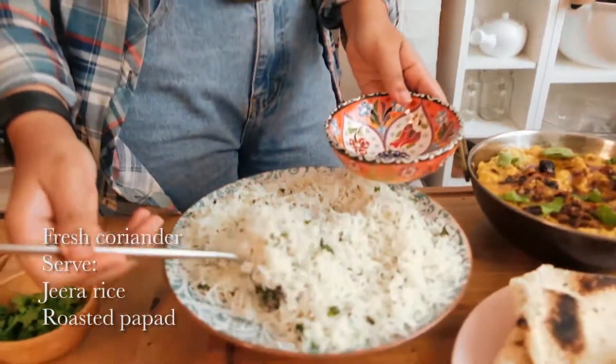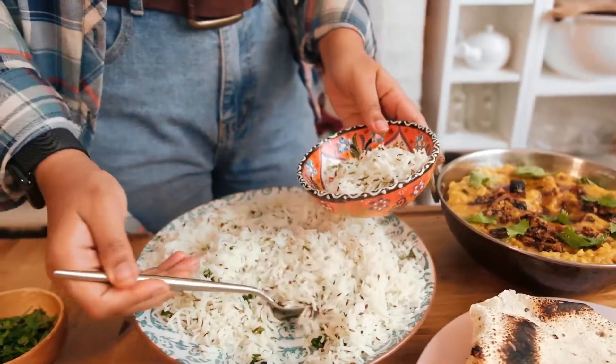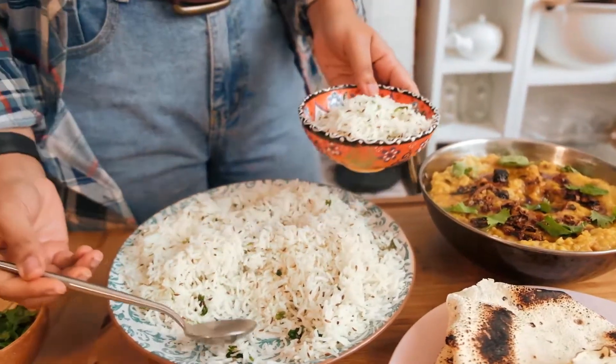The best way to enjoy dal is with chawal, which is rice. I'm going to be adding just a little bit of rice in my bowl. I've done some jeera rice here — you can actually find that recipe on my palak paneer video.